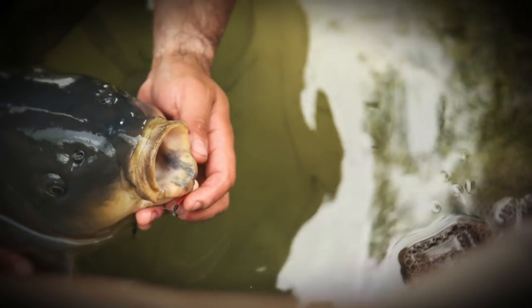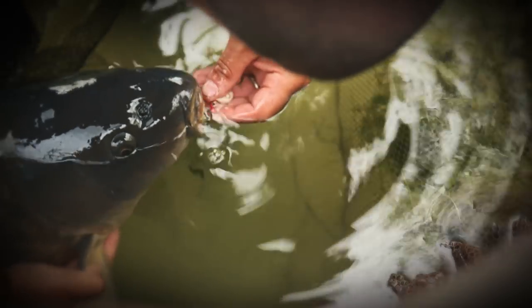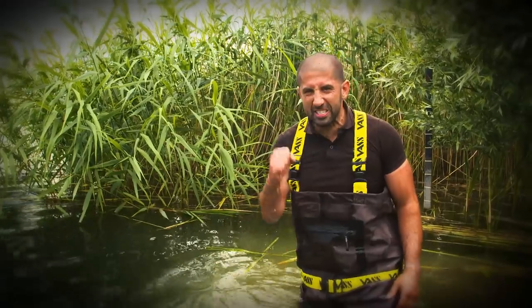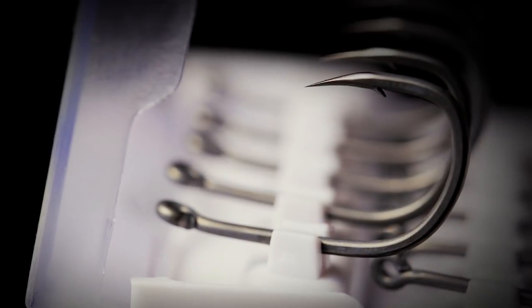Have a look at that Kamakura magic. Now short hook link in a solid bag — one of my favourite methods. Find the fish, put a hook bait on them that is the best you can find, and the next thing you need is the sharpest hook. When you open the packet, the thing that will amaze you is the fact that every single point looks exactly the same.